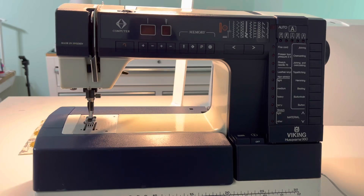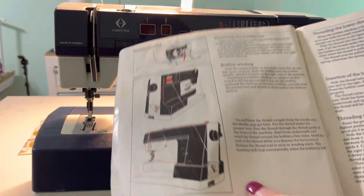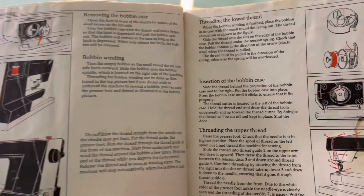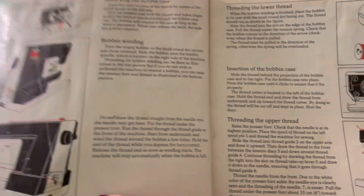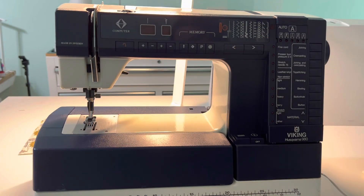Hey y'all, I'm back with the Husqvarna Viking 980. This is the vintage machine I picked up on eBay a while back — it's like the one my mom had. A couple of you have reached out to me regarding threading the machine, so let's look real quick. I'm going to go over what's in the manual, the 980 manual, on pages 10 and 11. If you want to check the manual out later, you can probably find a copy used on eBay, Amazon, or Etsy.